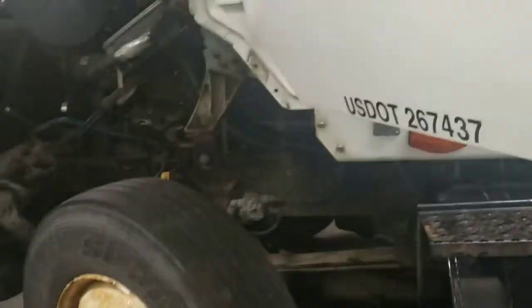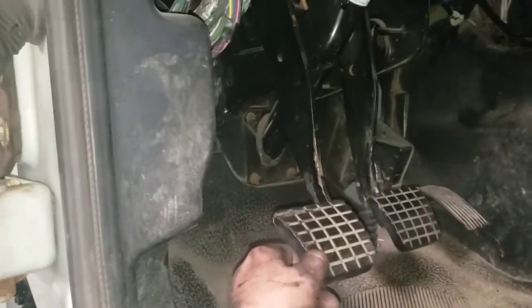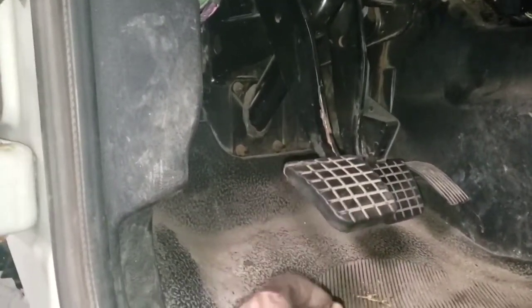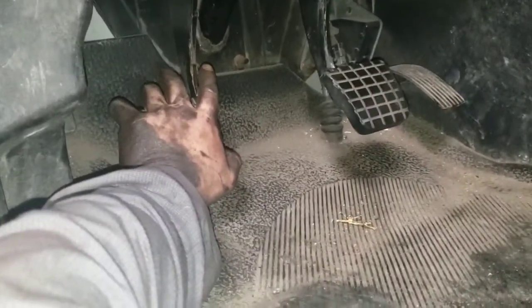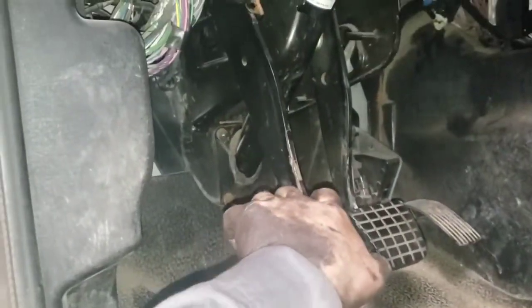We have a 2006 International with an ISM engine. I took the fender off right here so I could access the clutch rod. I only had about an inch of free play before. Where it was engaging when I would put it in gear — I could push the clutch all the way and it was actually hitting the floor, but it was engaging up here at the top of its travel.